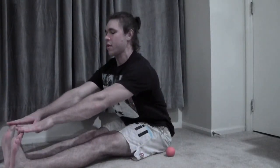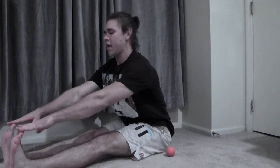So let's do the test first. I'm going to straighten my legs out, keep a nice flat back, and reach as far as I can — try to touch my toes. You can see I can get maybe an inch, inch and a half past the tips of my toes doing this, before I smash my feet.